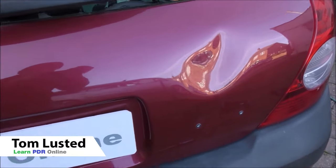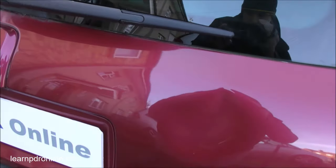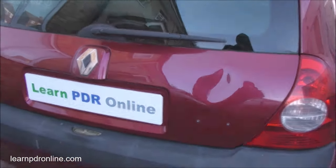Welcome to another video from Learn PDR Online. My name is Tom and in this video today I'm going to talk you through my experience with Glexo cold glue. We've got a nice juicy dent to work on on our training car, so let's get started.